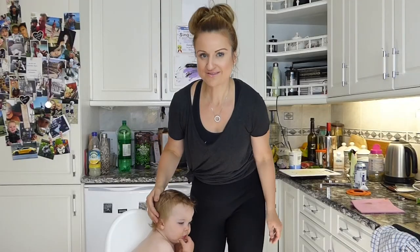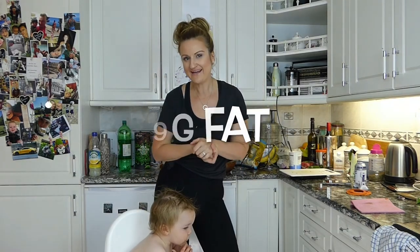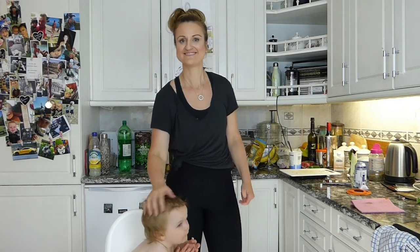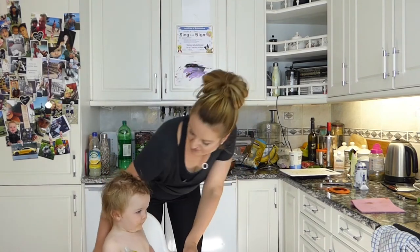Each kilner jar is approximately 375 calories, 9 grams of fat, 15 and a half grams of carbohydrates, and 57 grams of protein. Did we do well? Yes we did! That's me - over and out.